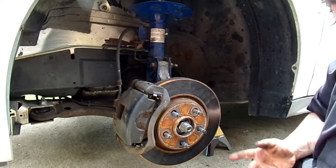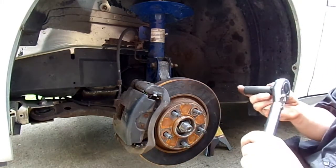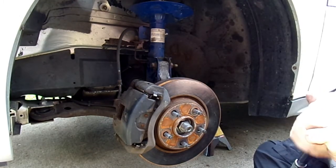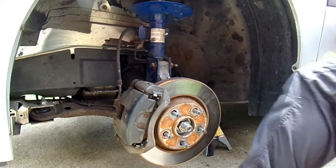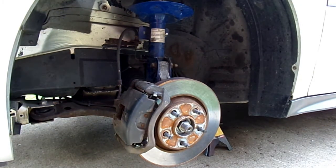I'm going to go get my jack and put a load on the suspension, then tighten them down the rest of the way in order to make sure I get my socket in there enough. Remember, torque specs on these are 38 foot-pounds. Now I'm going to go get the right arm.